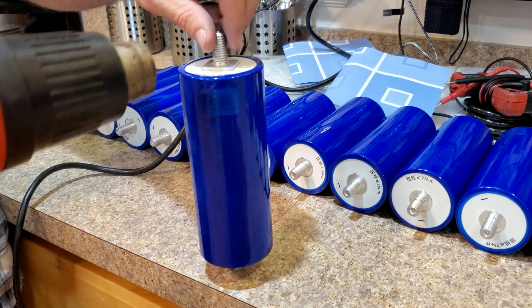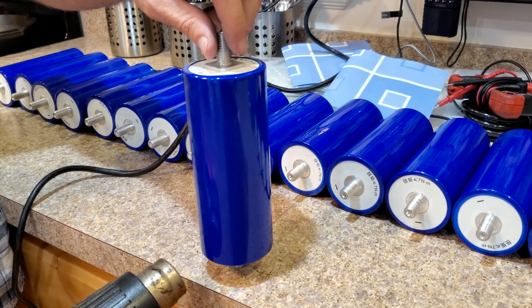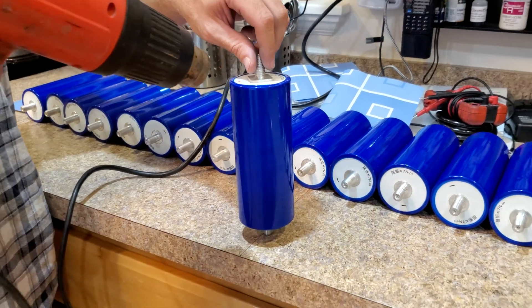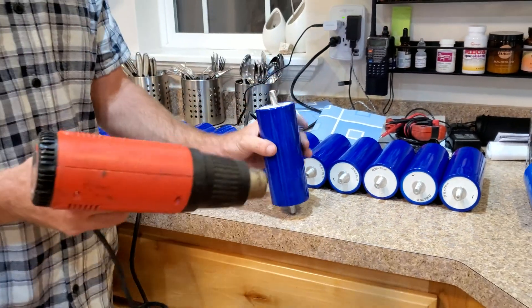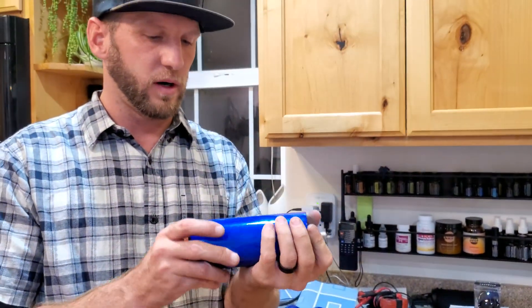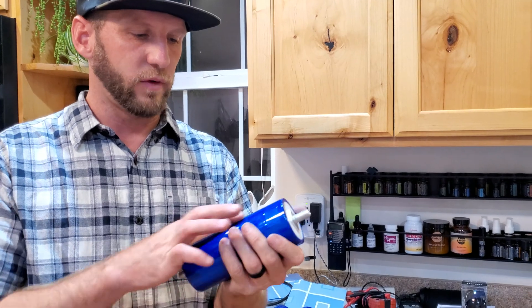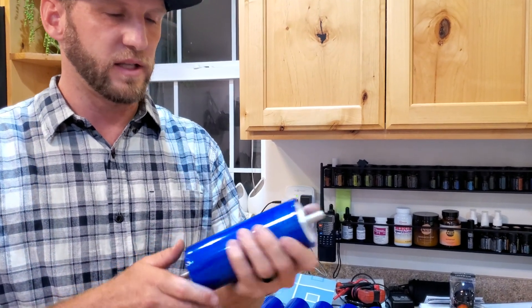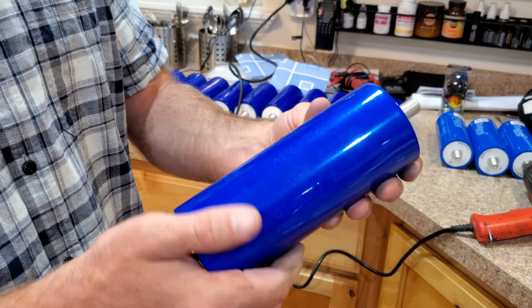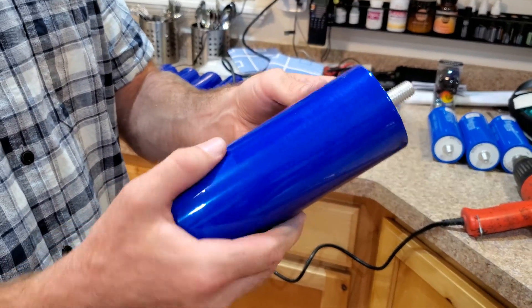If you're worried about the heat, I wouldn't worry too much. As long as you're rotating and moving your gun enough, the cell isn't going to see more heat than it would during a heavy demo day where I'm demoing for an hour or two. These cells will see way more heat than what they just saw under that heat gun, and you'll hopefully end up with a pretty good-looking battery cell.